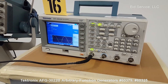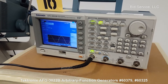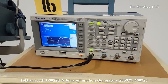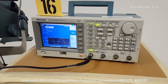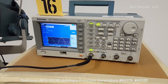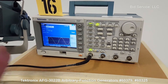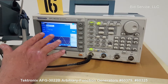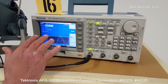It's a Tektronix AFG 3022B dual-channel waveform generator. It has a power-on self-test, a built-in self-test and diagnostic, and a self-calibration — both have been done and passed on this unit. It's set up to output to a scope, set for high impedance because the scope is high impedance.